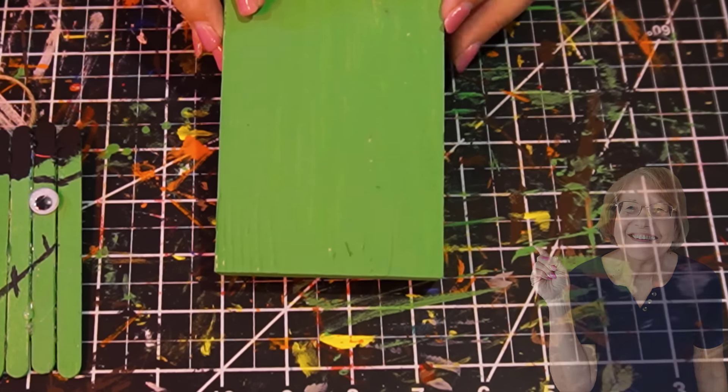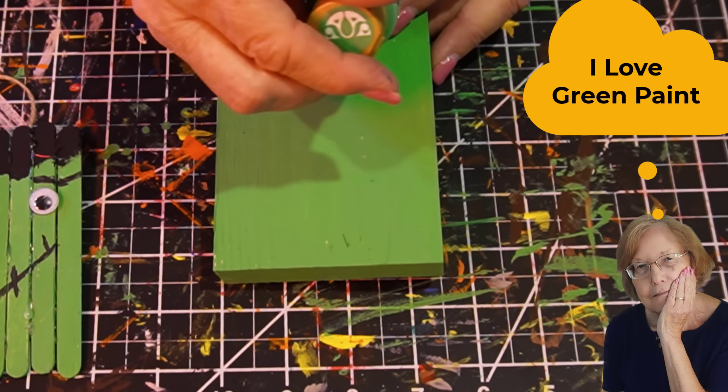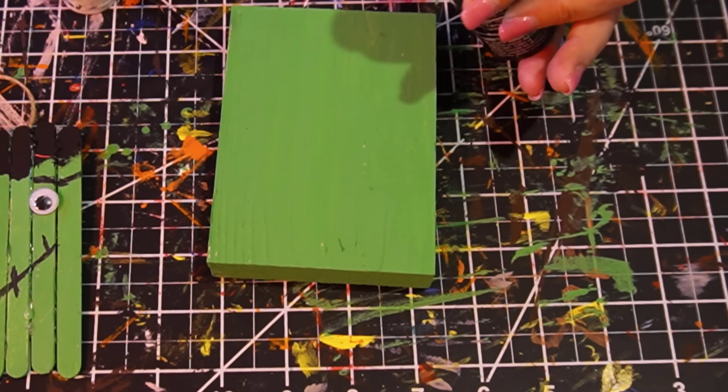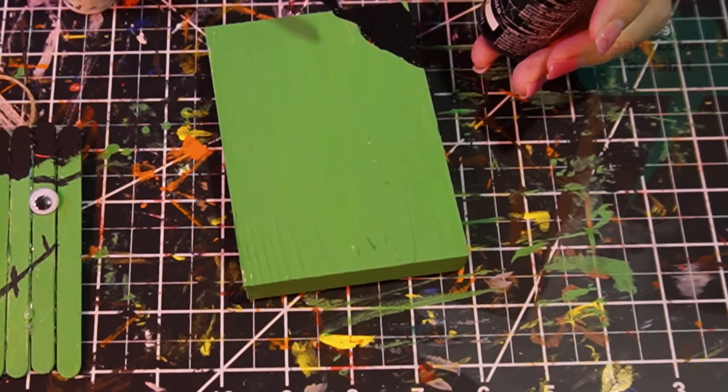This piece, which is five inches, I sanded down. I already painted it green — I painted it with a Folk Art green. And we are going to take some black paint and I'm going to paint on some hair, and it's just going to be very raggedy.